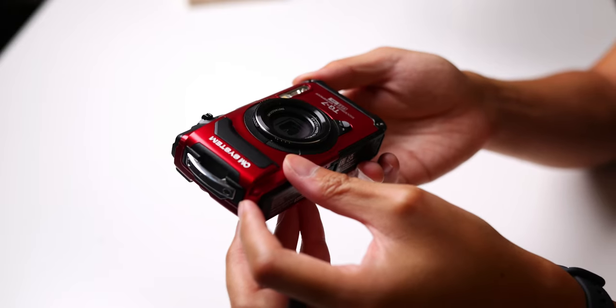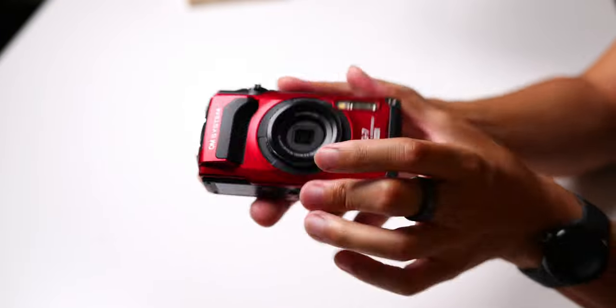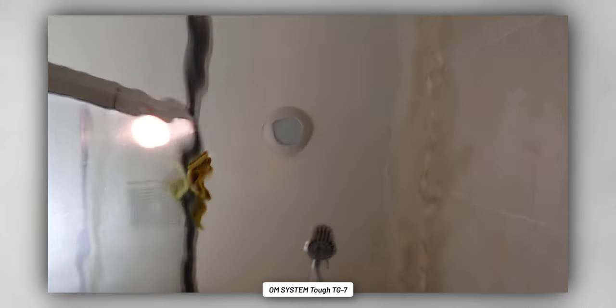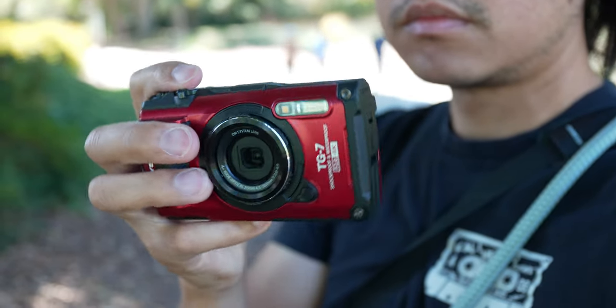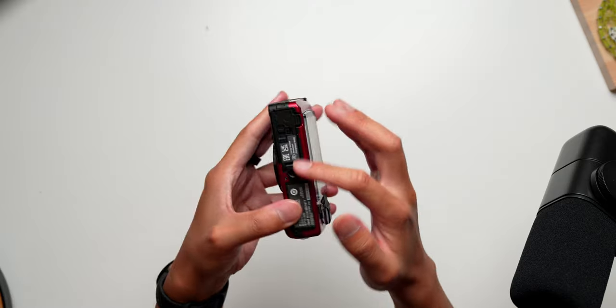Back to build quality — it's definitely made to take some punishment. This is a camera that can get wet, have dust and sand thrown at it, and can even be dropped from around 7 feet with no problem. The TG7 is actually crush-proof at up to 220 pounds of force — not something I thought I'd hear about a camera. You can submerge this at around 50 feet or 15 meters. I was told it's in those situations where you'd want the more easily spotted red edition, as opposed to the black edition that might go missing in the darker depths.